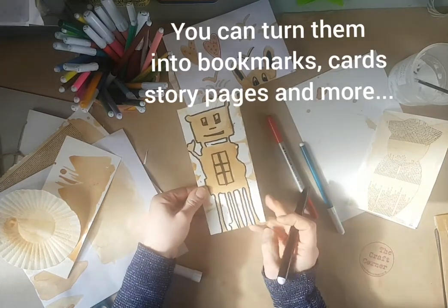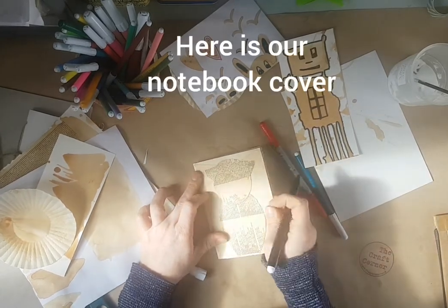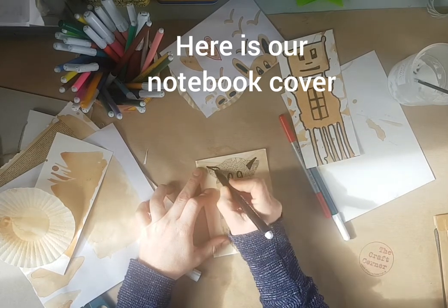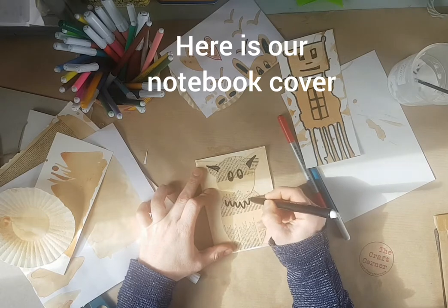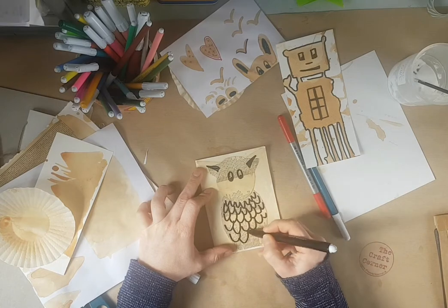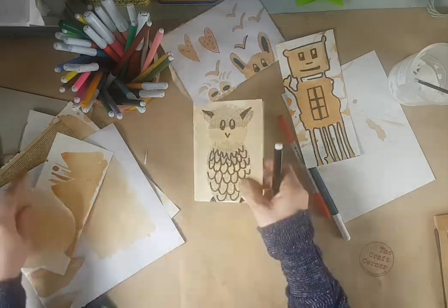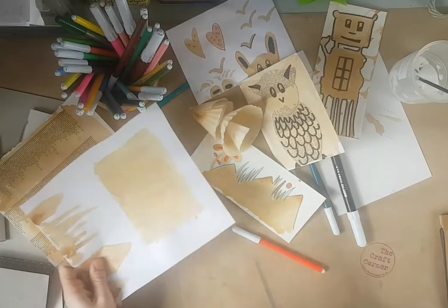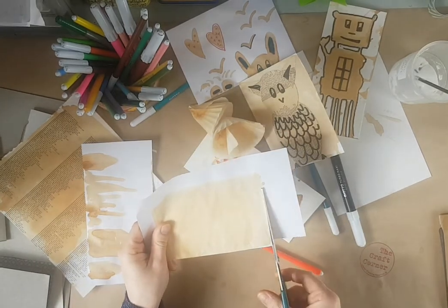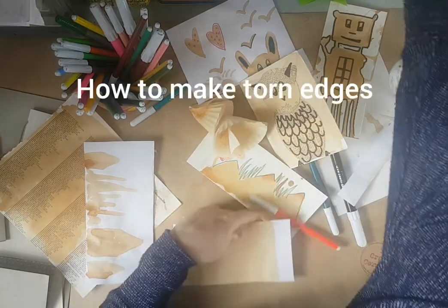You can make that into a bookmark, or whatever you want. Here is what's going to be our notebook. You could cut that, or if you want to get a torn edge.